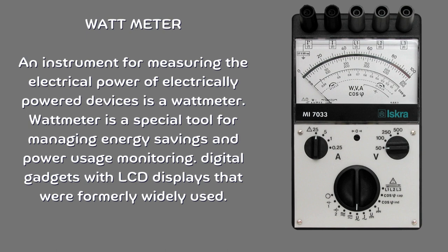Watt meter. An instrument for measuring the electrical power of electrically powered devices is a watt meter. It is a special tool for managing energy savings and power usage monitoring, and digital gadgets with LCD displays have been widely used for this purpose.